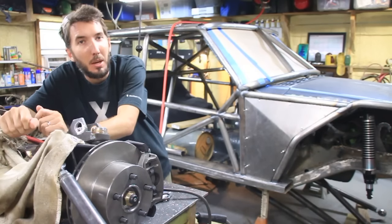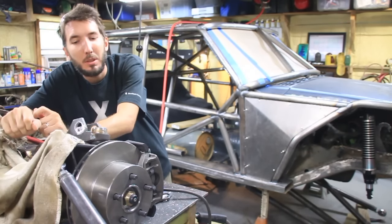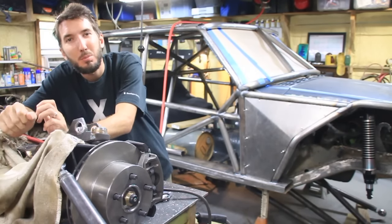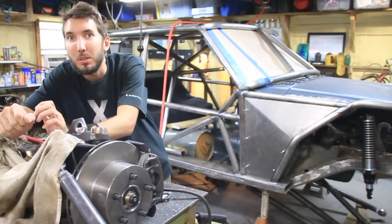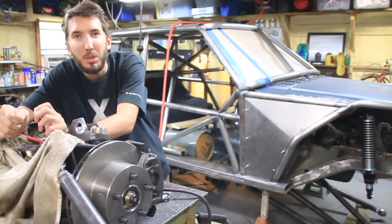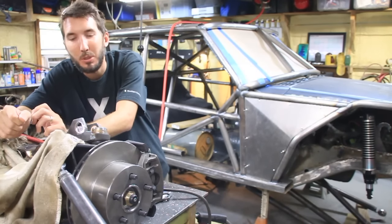Hey guys, it's Matt with Bleepin' Jeep. Like I told you before, building this Jeep is just problem solving — one problem after another.